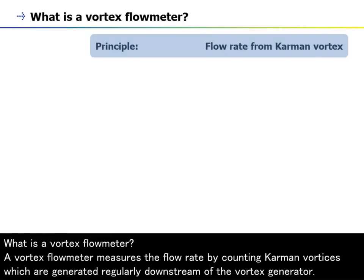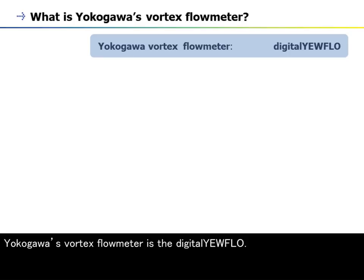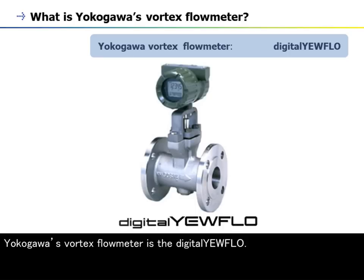What is a Vortex Flow Meter? A Vortex Flow Meter measures the flow rate by counting vortices, which are generated regularly downstream of the Vortex Generator. Yokogawa's Vortex Flow Meter is the Digital Yearflow.